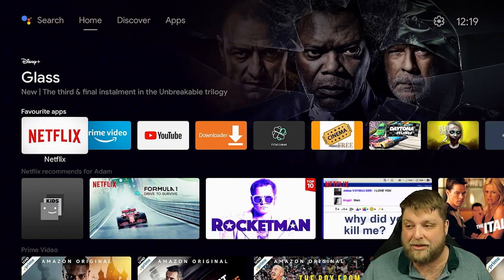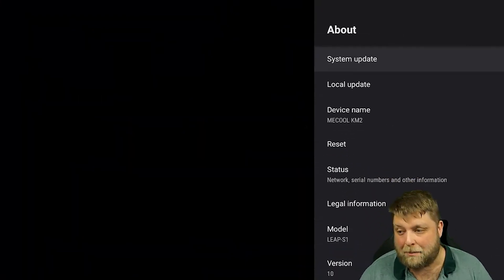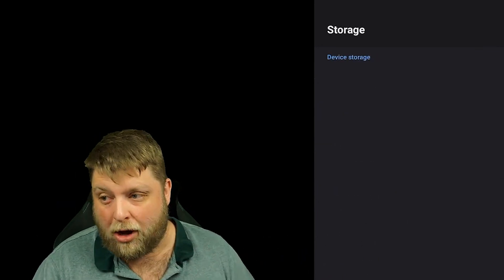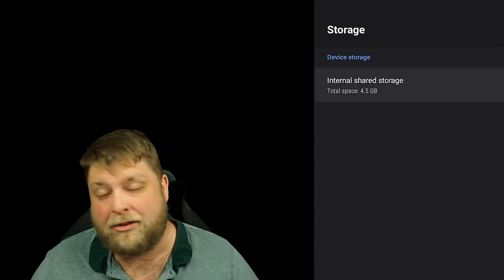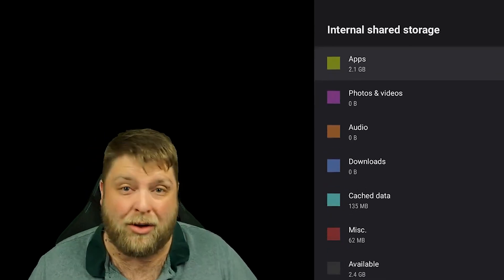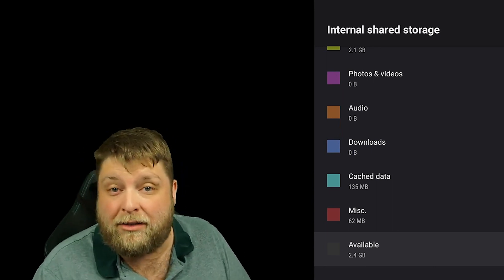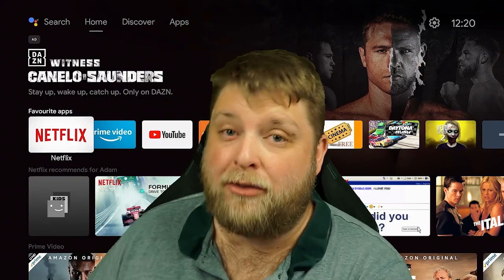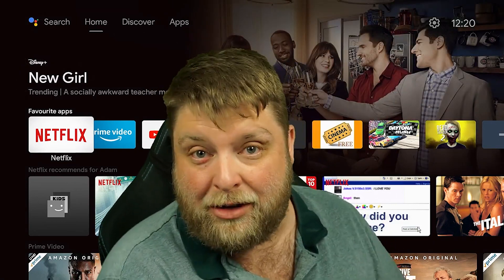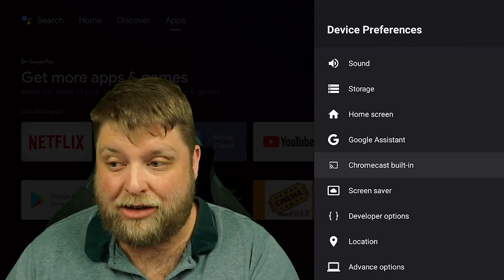At the top we've got settings, and there's also a dedicated settings button on the remote that takes you straight in. Going to Device Preferences and clicking on About gives you the device info. Coming down to Storage — similar to the Chromecast, the internal storage is only 4.5 gigabytes total. I've installed quite a few things including two games and there's still 2.4 gigabytes available. In my opinion that's more than enough for a streaming device. A big positive over the Fire Stick and Chromecast is the USB ports for adding external storage.